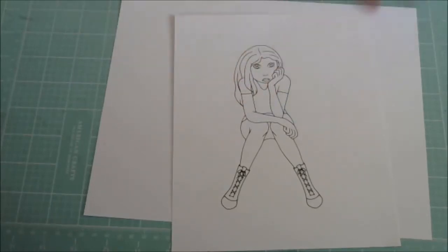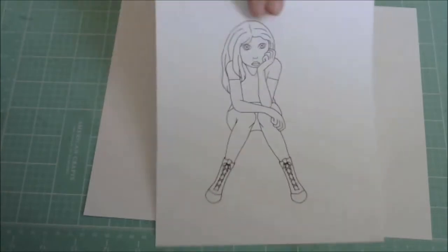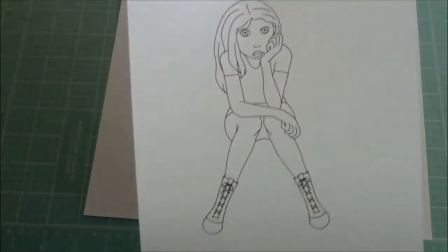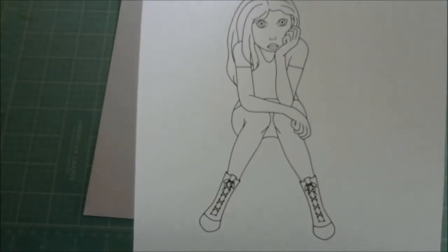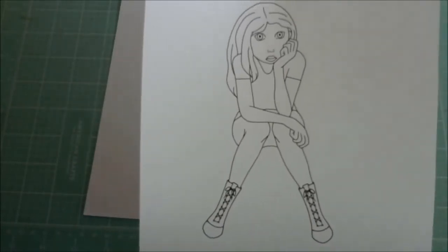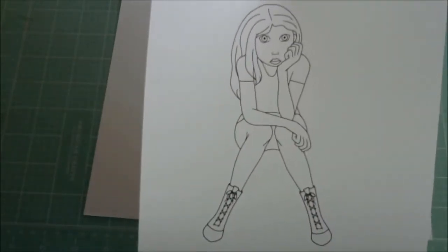This little chickie right here is the digi I just finished this morning. I took a little break doing the little animal digis, just wanted to do something a little bit different. So there she is. I haven't had a chance to color or do anything with her just yet, but I'm going to try to make a little tag out of this one and I'll do another video once I get it done.